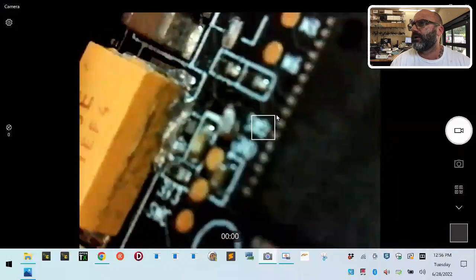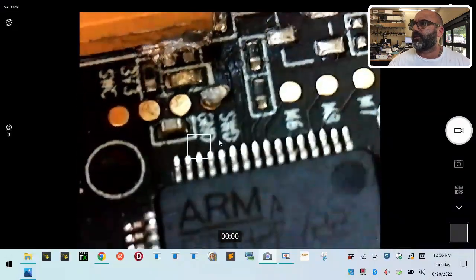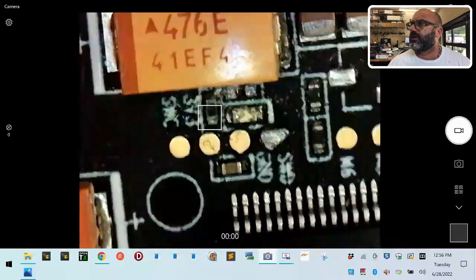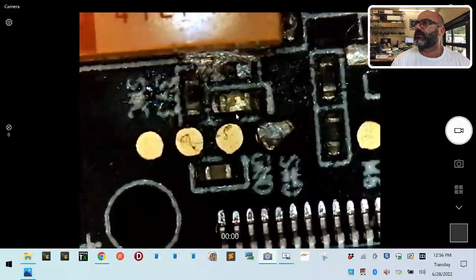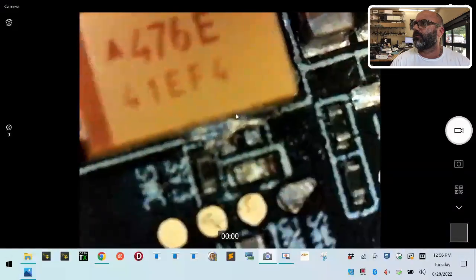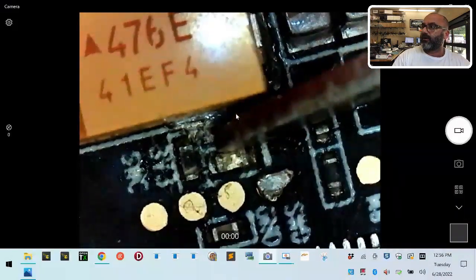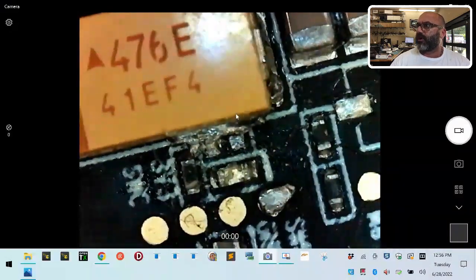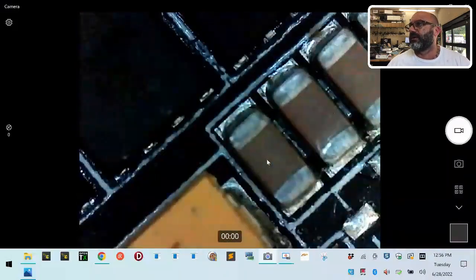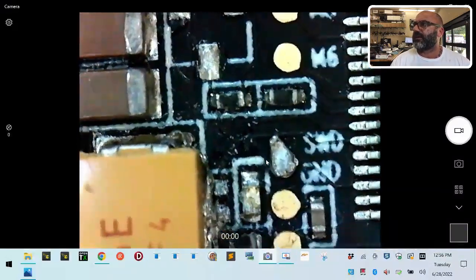Issue number one is most likely right here. We have a serious problem - the customer definitely soldered here. I'll have to pull another board to compare. We have a pile of solder right here, so there's a definite problem in this entire region. I need to go get another Asgard board - I don't have one handy but it's at the shop. That's the number one problem right off the bat.